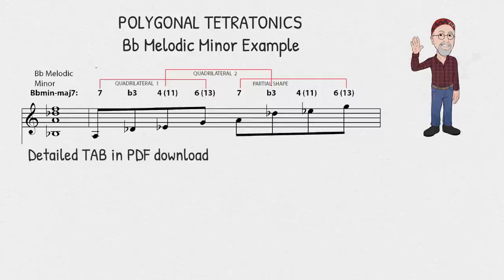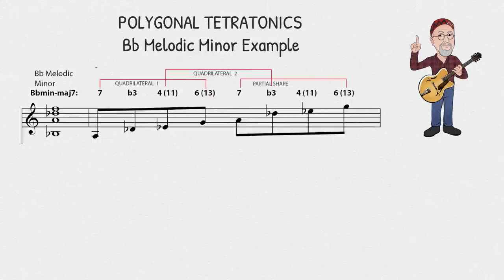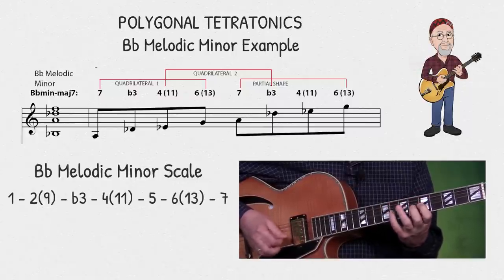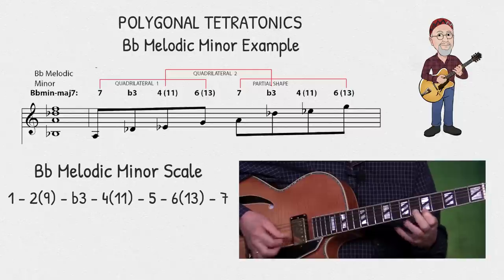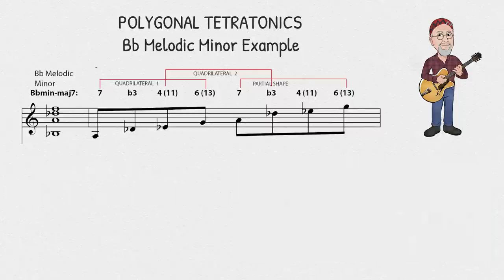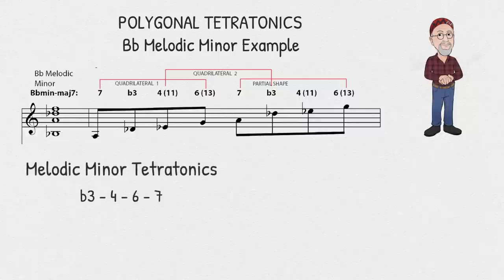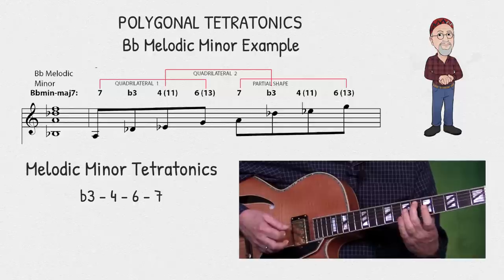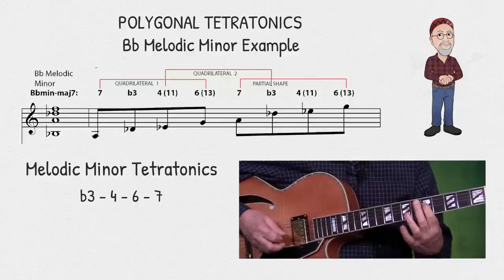This is the melodic minor scale in B-flat. If you don't know it, you can think of it as a B-flat major scale and just lower the third a half step down. I'm going to extract a tetratonic from it, and my four notes consist of the flat 3, the 4, the 6, and the 7.